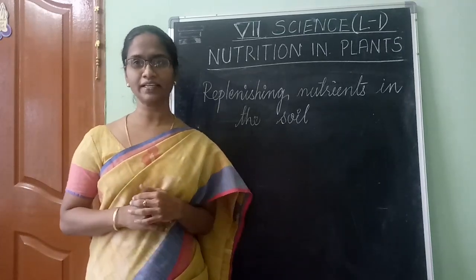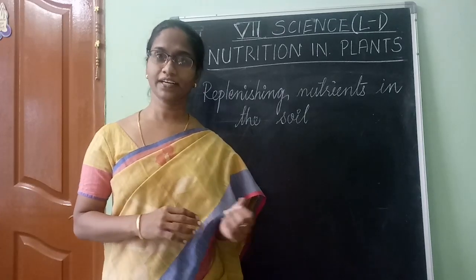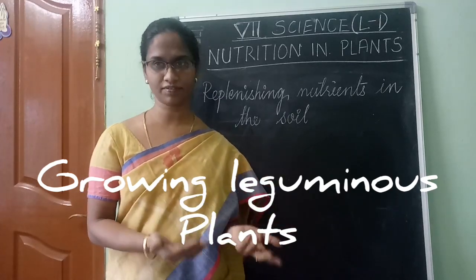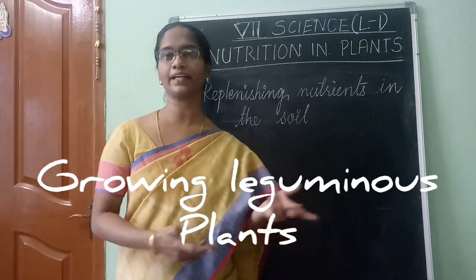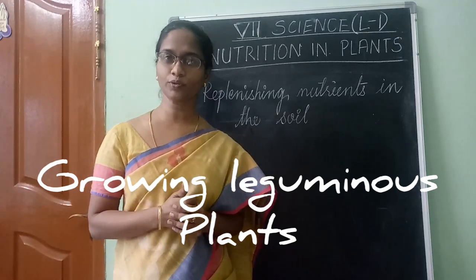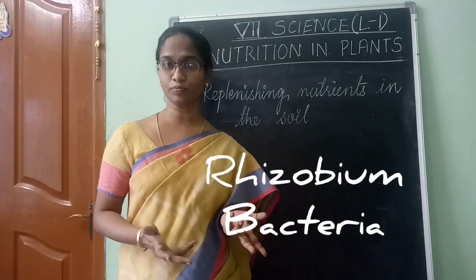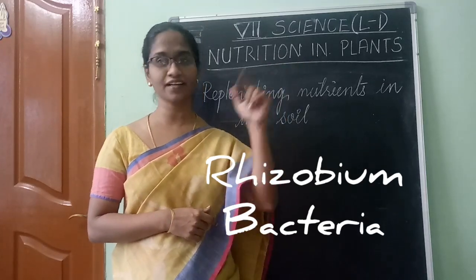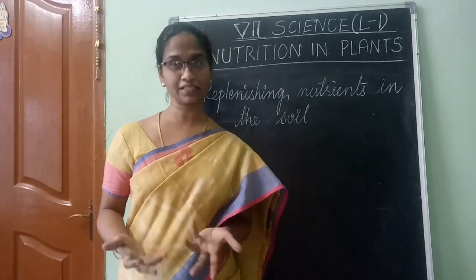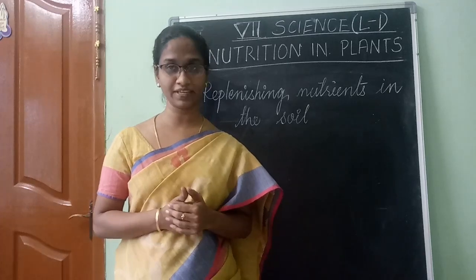To increase soil fertility, we can also grow leguminous plants in the field. For example, if this season you grew paddy or rice, for the next season you can grow leguminous plants like green gram or black gram. In the root nodules of these plants, a bacteria called rhizobium lives, which has the special capacity to bring nitrogen from the air into the soil, thereby improving nitrogen content and making the soil fertile.